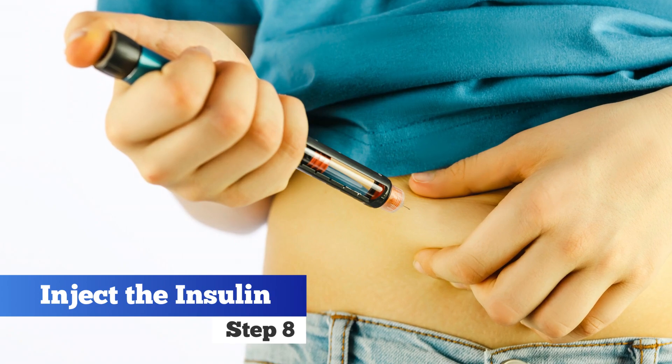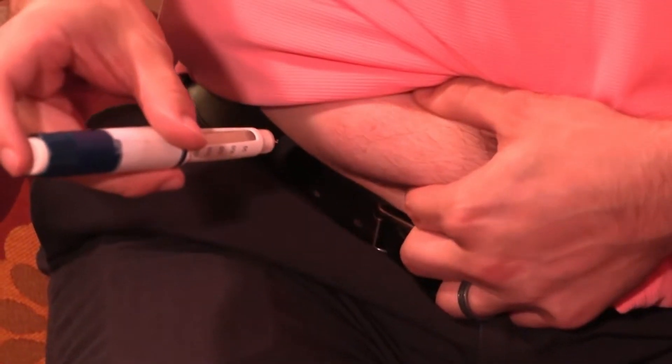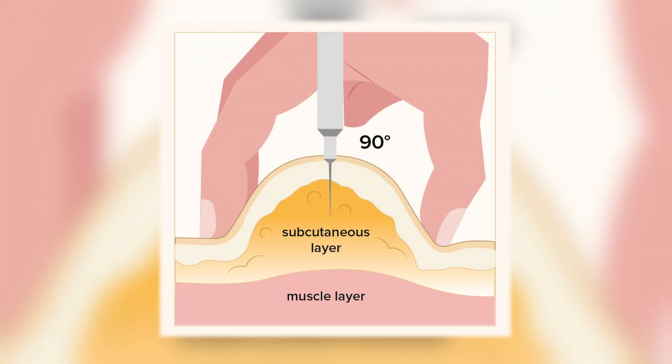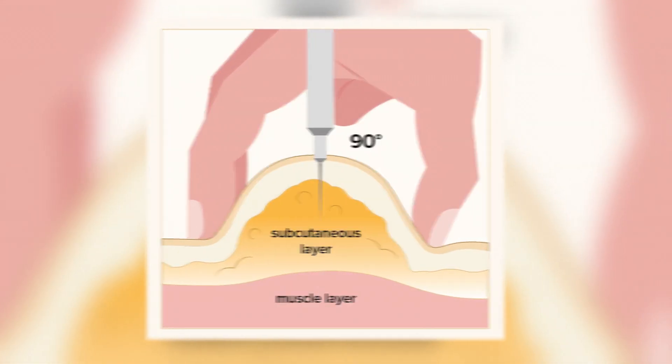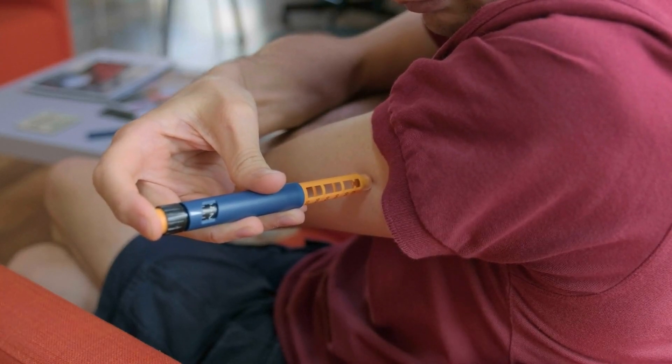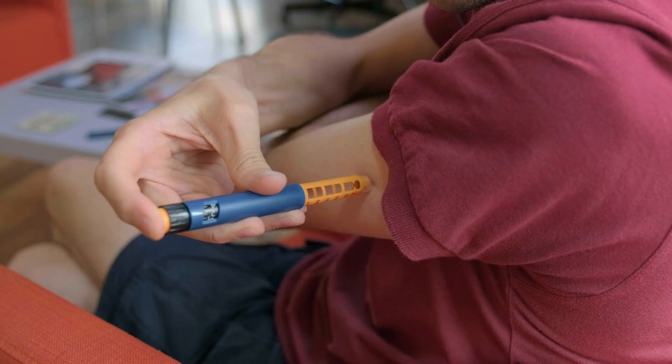Step 8. Inject the insulin. Hold the pen in your dominant hand, pinch your skin with the other hand, and in a quick motion, insert the needle at a 90-degree angle. Push the injection button fully in and hold the pen for an additional 10 seconds to ensure all the insulin is administered.